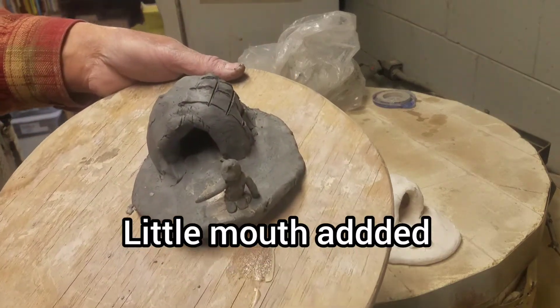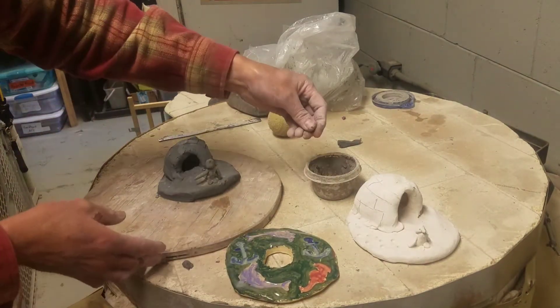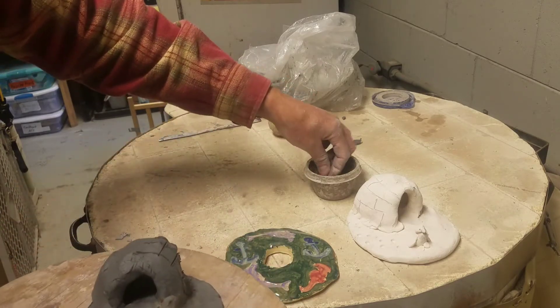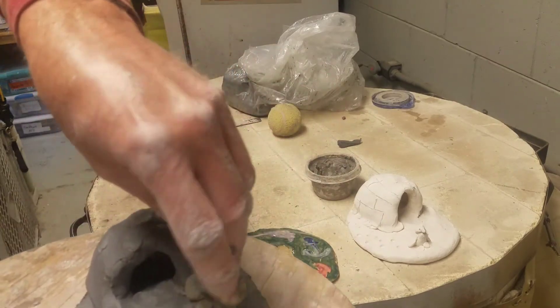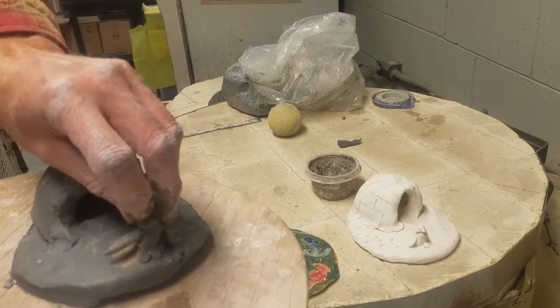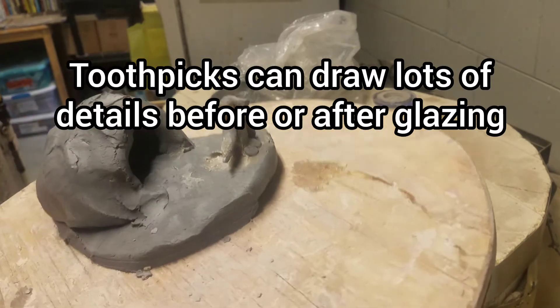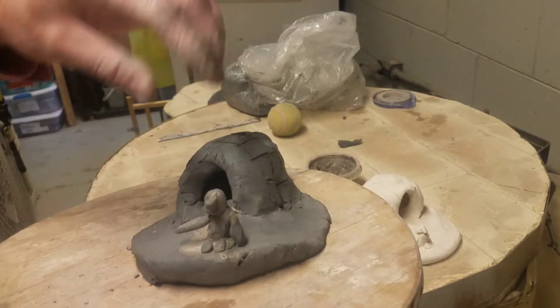Now I need to make the facial features. I can make the mouth, dip it in the slip, and add it on. Little pieces like this can be really delicate — you can use a toothpick to blend it a little bit if you like. This gives kind of a side view, so there's my penguin.